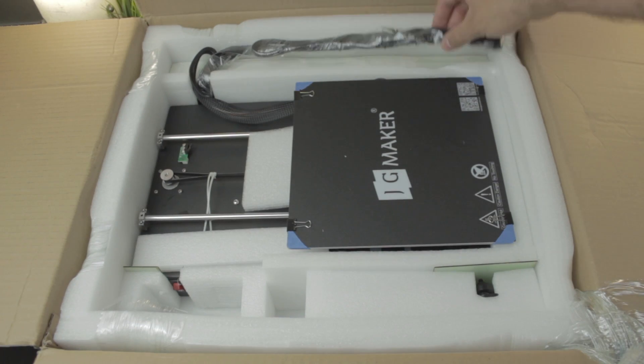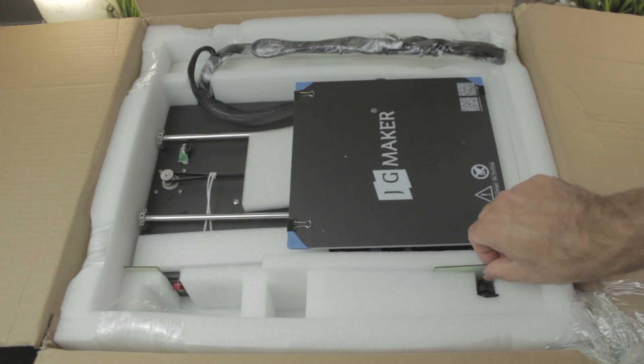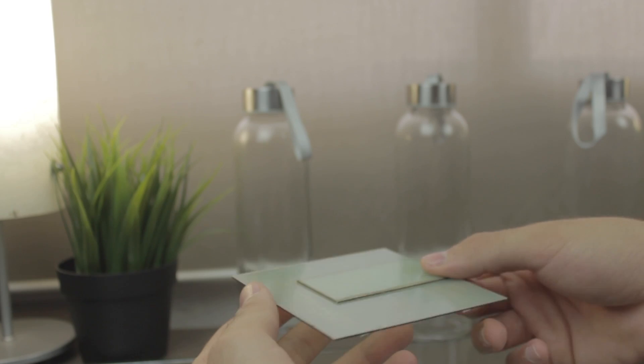Here we have the cables perfectly sleeved and protected with plastics. Next we can find these two kind of fiber pieces that I think are the same material as the removable print bed, but I don't really know what they are meant for. If anyone knows, please let me know in the comment section.